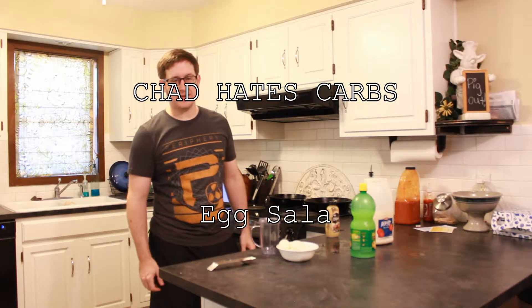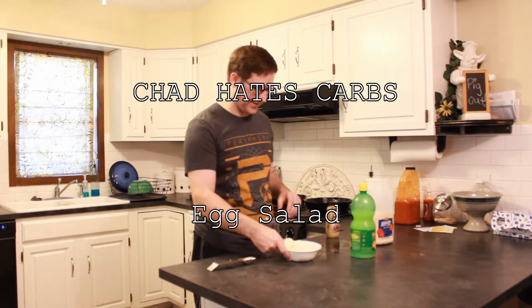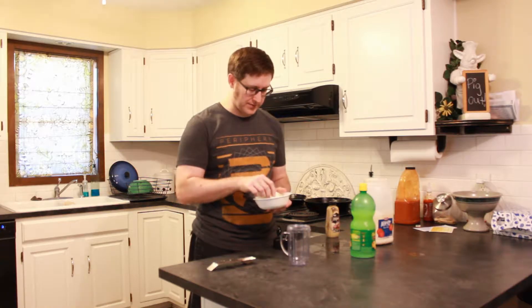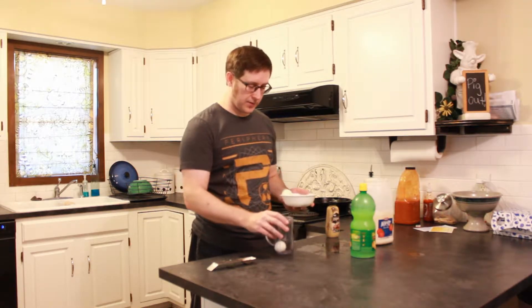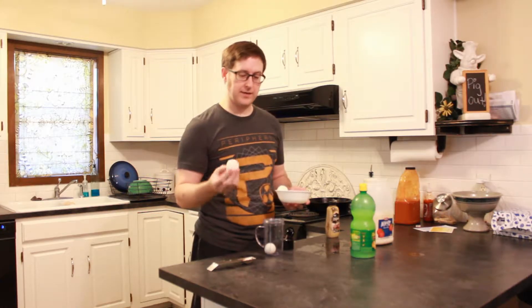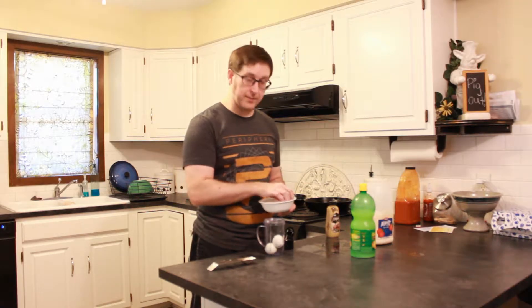Welcome to Chad Hates Carbs. Today is a continuation of our playing with eggs series. These are the non-beautiful eggs that we hard-boiled — the ones that didn't come out super awesome. So what we're going to do is take these and hide the fact that we mangled some of them by putting them into an egg salad.